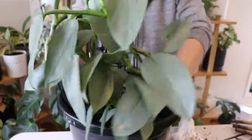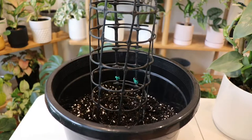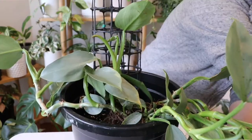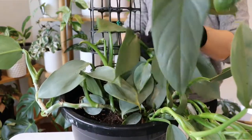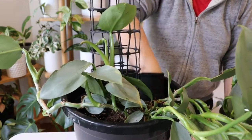Once I pop my plants in the pot — and this pot has a plastic totem — I plan to make sure that the plant climbs up the totem so that the leaves become larger. With Philodendron, the higher the plant grows up, the larger the leaves become.